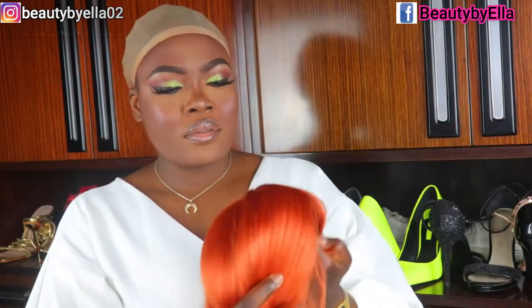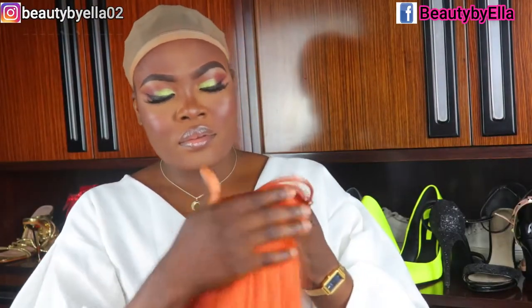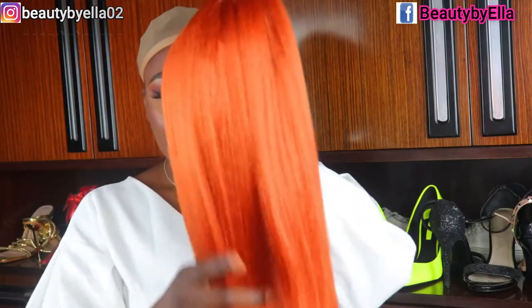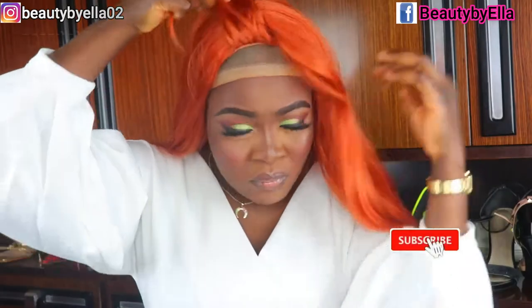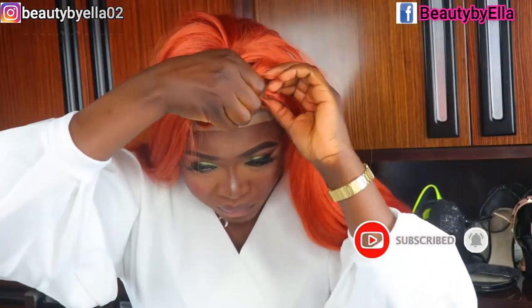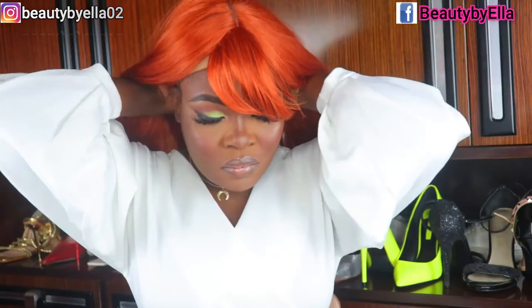Now I'm going to go ahead and put the wig on. As you can see, it looks a lot better now. I already have my stocking cap on my head and I'm just going to adjust the wig to my taste. I forgot to mention — this wig does have three combs on the inside and an adjustable strap which you can use to secure your wig properly so that it doesn't fall out.